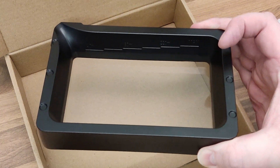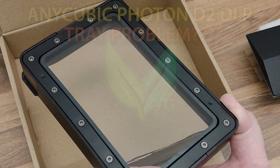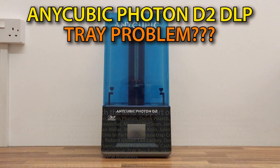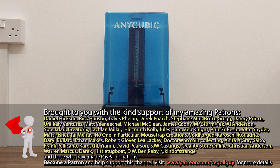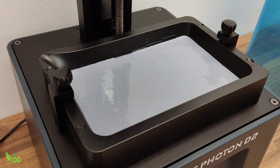I may have a problem here. Hey guys, this will be a very quick video. I'm still in love with my Anycubic Photon D2 DLP printer, but I've been noticing something strange that I wanted to share with you.